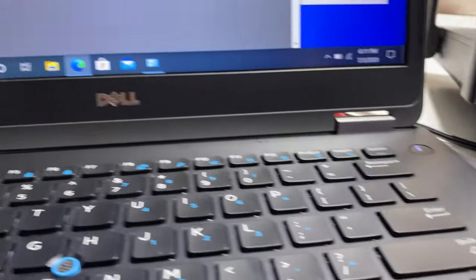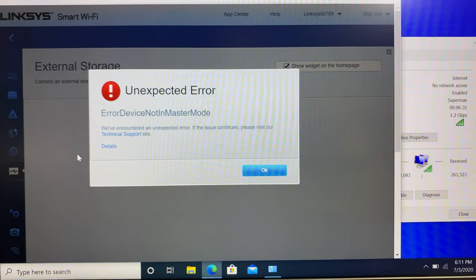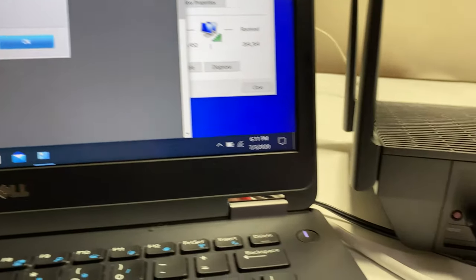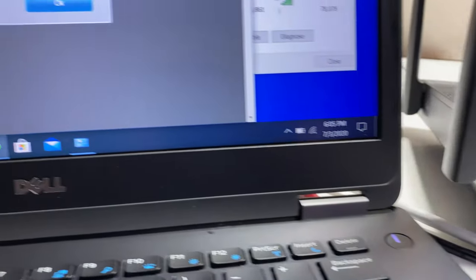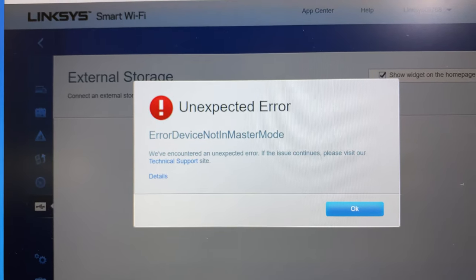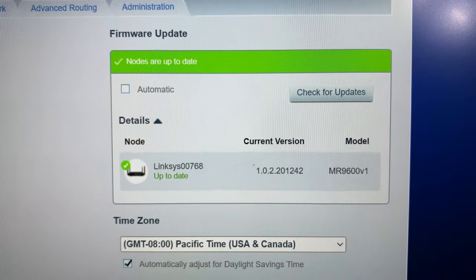I wanted to test the USB 3 read and write speed on the router, but regardless of the USB flash drive format — NTFS, FAT, or otherwise — the router was not able to recognize the USB flash drive. I tried both USB ports without any luck, and the router gave an error message every time I tried to scan for attached drives. I also tried different flash drives with no success. Hopefully Linksys will fix this issue in a future firmware update. I had updated to the latest available firmware, which was dated July 4th.